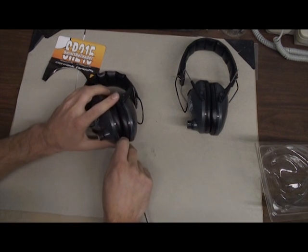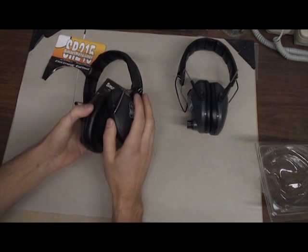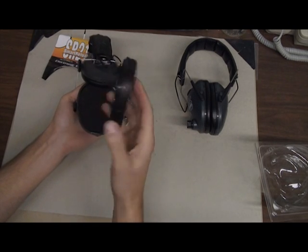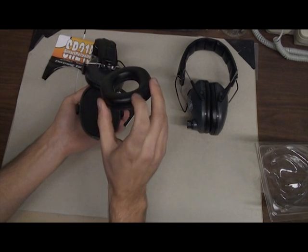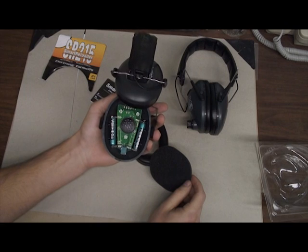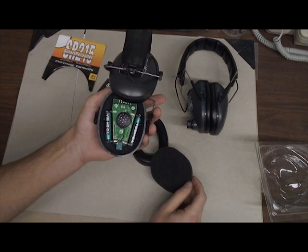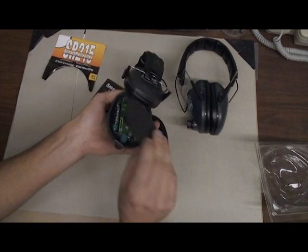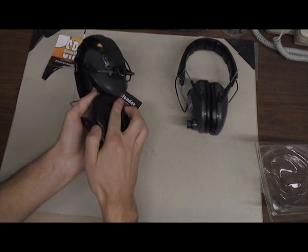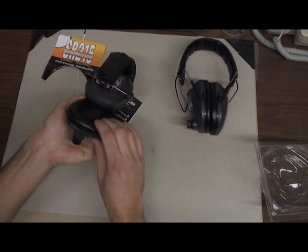I'll just use a lighter opener here to do that. You'll see this comes off as one unit. At first I was kind of looking at the cushion — I thought maybe that came off, but it doesn't; it's the plastic. Then you'll remove the foam, and there's your two AAAs and your circuit board that powers this earmuff. Just put the foam back and snap it back in.